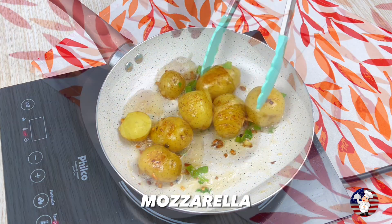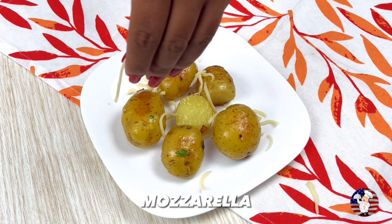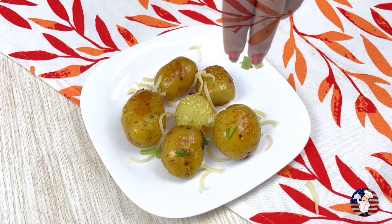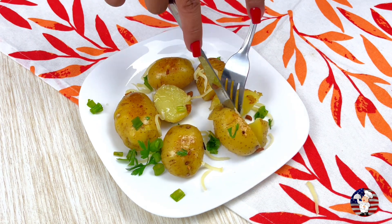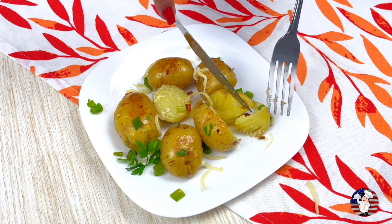After browning, remove our potato from the heat and add mozzarella on top, and finally some more green herbs. And it's ready — super easy!